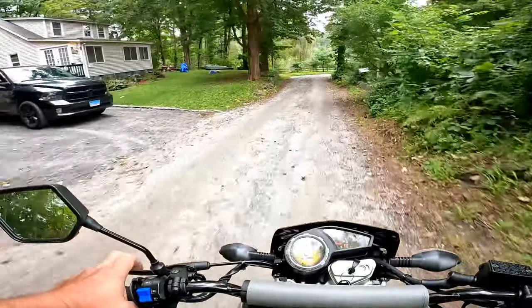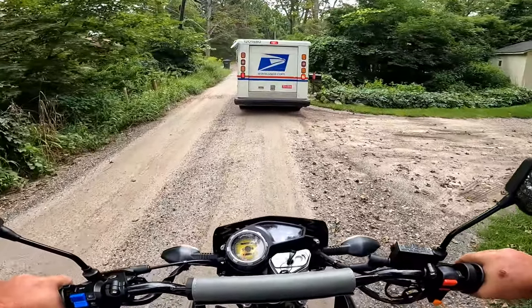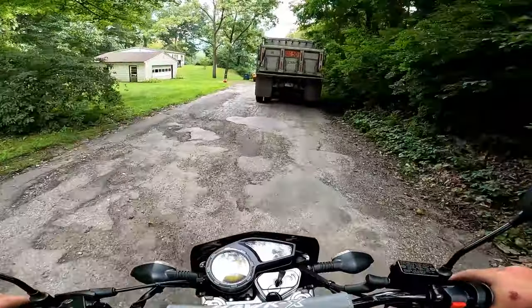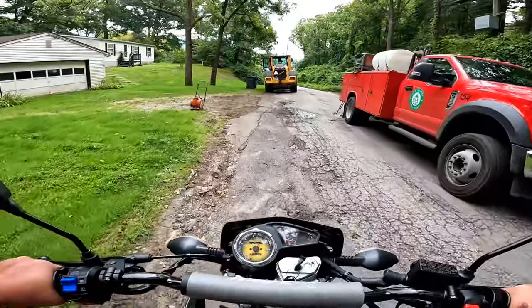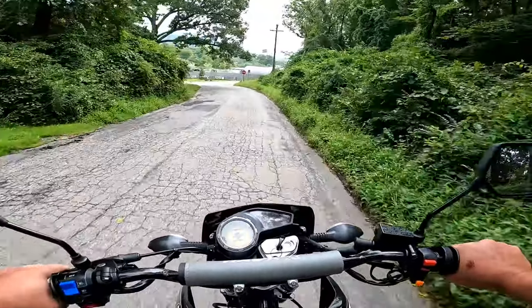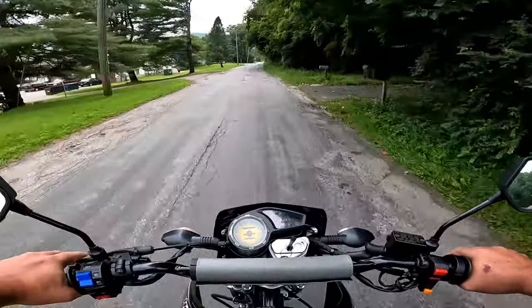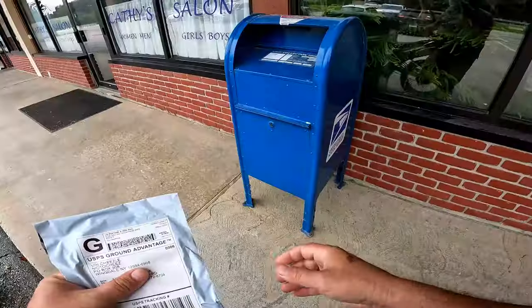The key tags are still there. Some road work. I want that Fiero. Thanks, Mike.